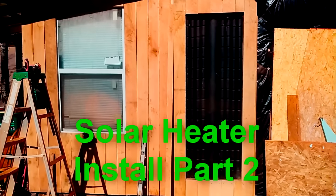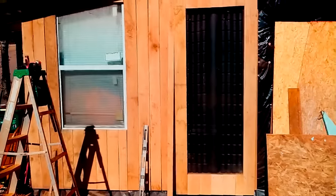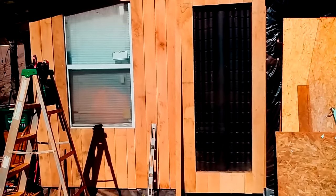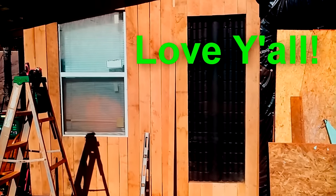It is installed now. This is part two — part three coming up is we're gonna hook a little trickle charger solar panel on it with a 12-volt fan and a 12-volt battery.